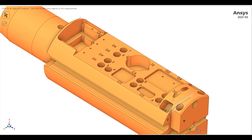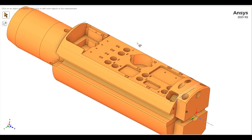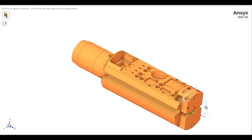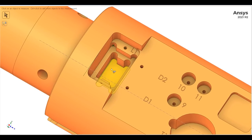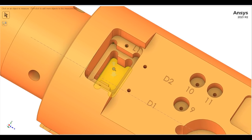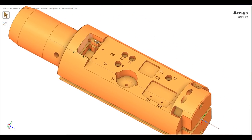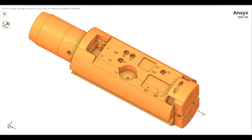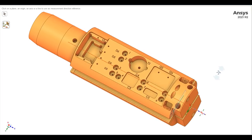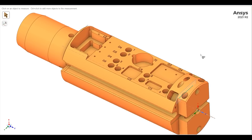All the threads on this part are STI threads, which are threads for helicoils, so I've got to consider that and the tooling involved. If I turn this part around, there's a feature on this side that's similar to the other side, but it's a little more difficult because it's more crowded in here. Other than that, the rest of this is pretty much the same as the other side. So I begin to think what tooling I'll need and how I can do it.